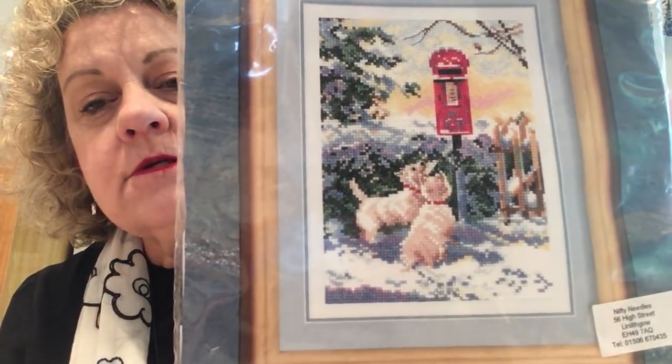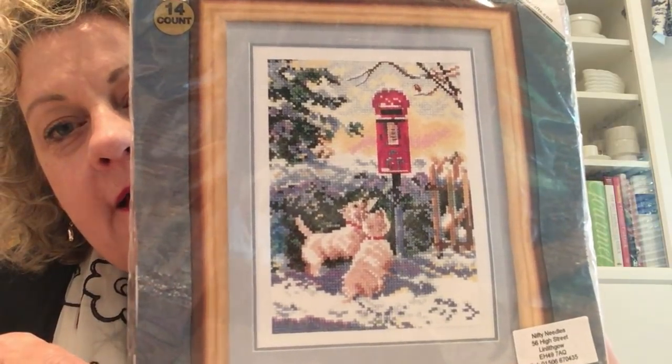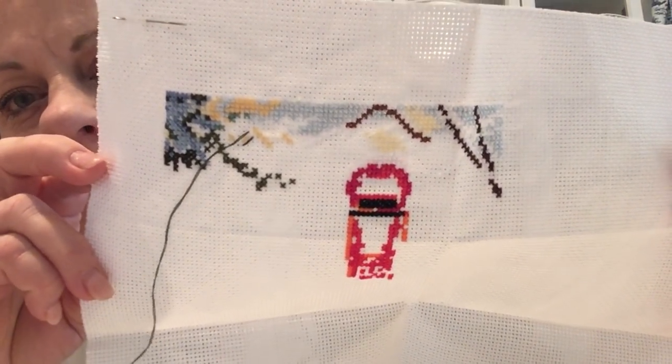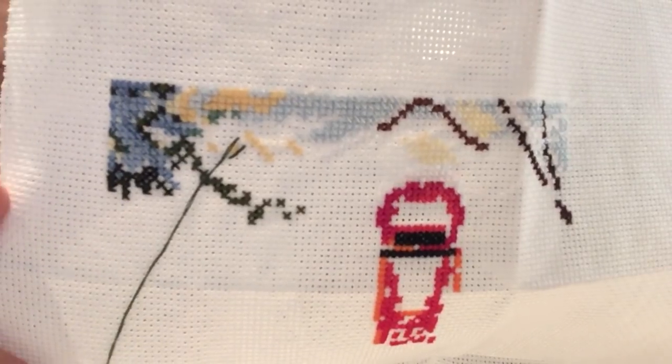So, first two days we're doing Coffee Quaker. Then the next two days is one of my little kits that I purchased in Scotland at a store that has now gone out of business because the owner retired — it was called Nifty Needles. This kit is called 'What Now?' — the little Westies are trying to put a letter in the letterbox. You see the snow and the English countryside. This is a kit produced in the UK called Heritage Crafts. This is done on 18 count Aida, white.